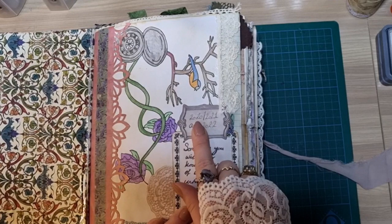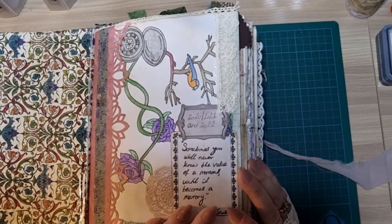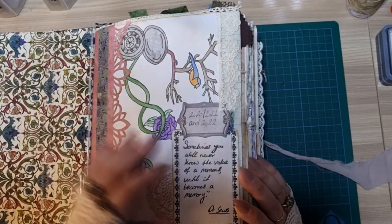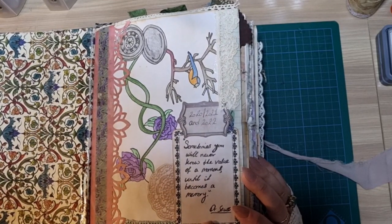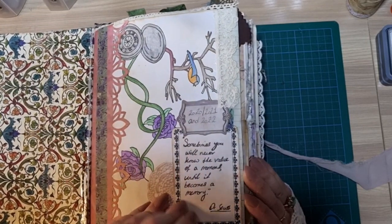And then obviously the year or years that the journal entries are in. So for this one, it was 2020, 2021, and 2022 — so three years worth of memories, or almost, probably more like two and a half. And then the quote I have is from Dr. Seuss, which says: 'Sometimes you will never know the value of a moment until it becomes a memory.' And I very much believe that.